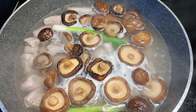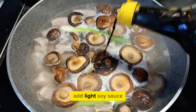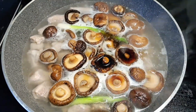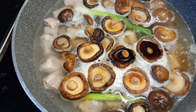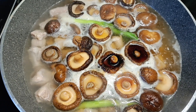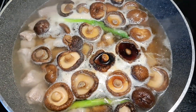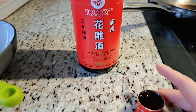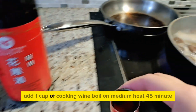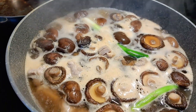Add the mushrooms. Add light soy sauce. Add the salt. Add the oil on medium heat for 45 minutes.